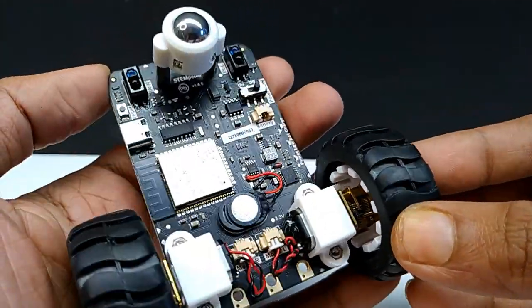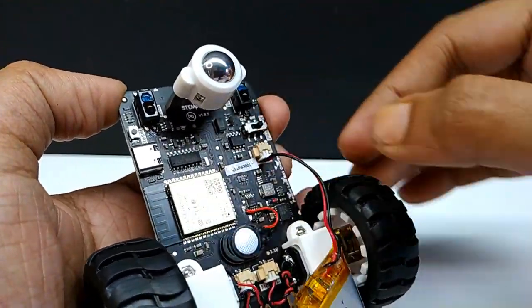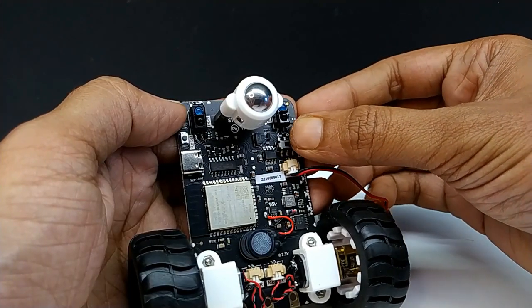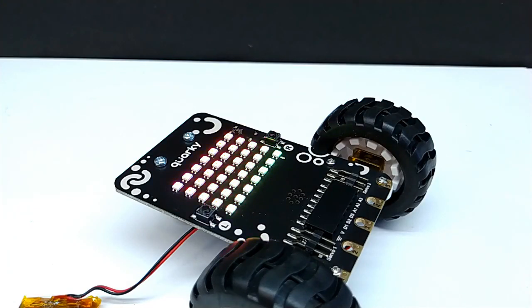Now I am installing the battery and turning on using the power switch. It has a pre-loaded Quirky firmware, so I am following the voice instructions.